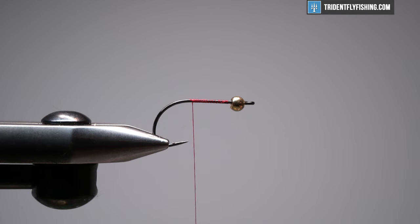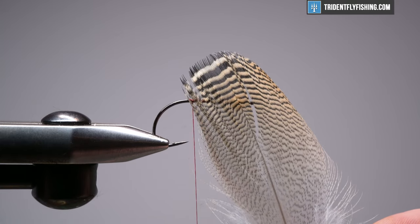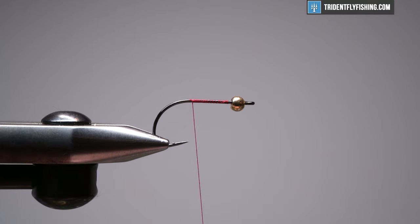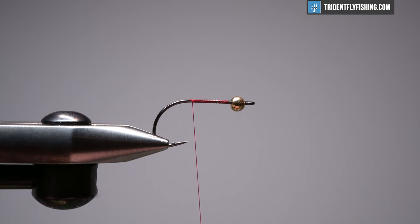For a tail, I'm going to use a natural wood duck feather. You can use one of the substitutes — dyed mallard flank, something like that. It really doesn't matter. This creates the look I'm going for, but so will that mallard. I'm just going to strip off a good chunk and fold this in half, and I'm going to use this as my tail.